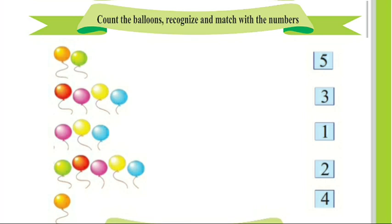Look children, count the balloons, recognize and match with the numbers. You can see there are some balloons and on the other side some numbers. Let's count the balloons and match with the numbers.